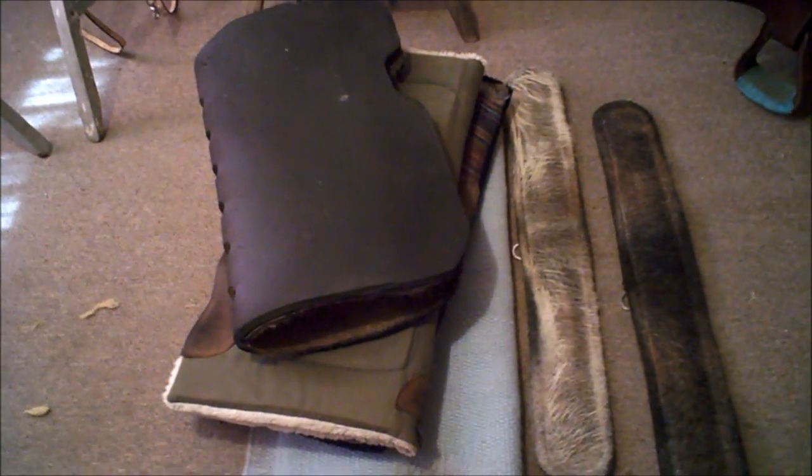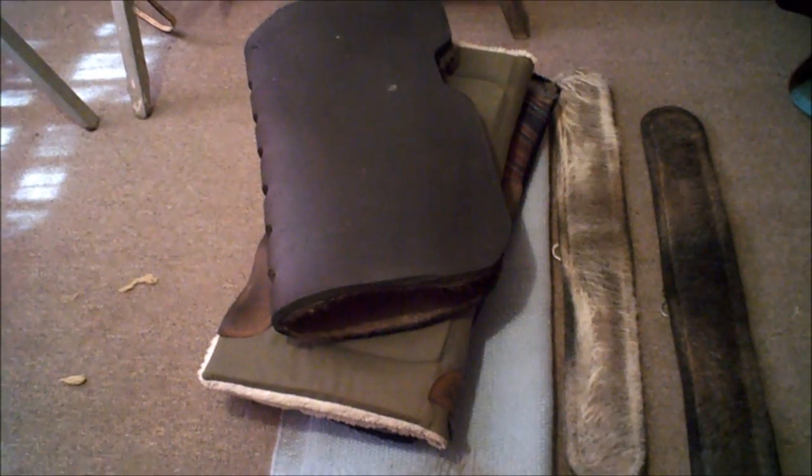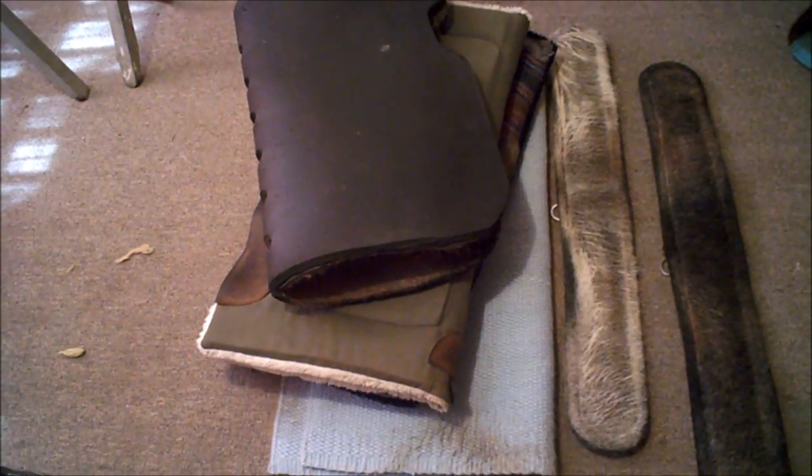Hey guys, this is BriarHorses1004 and today I'm gonna show you how to wash western tack. I see a lot of videos on how to wash English tack — like saddle pads, you just put them in the washing machine — but I see nothing on how to wash western saddle pads and cinches.